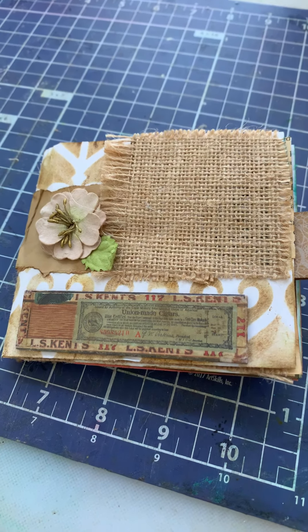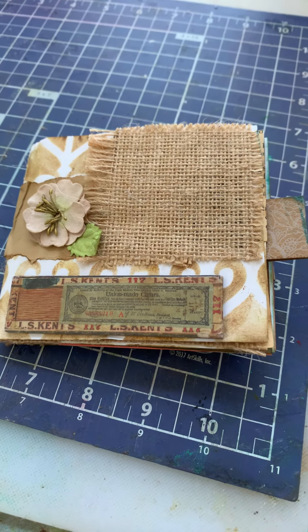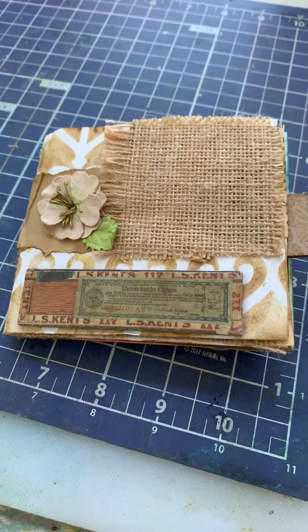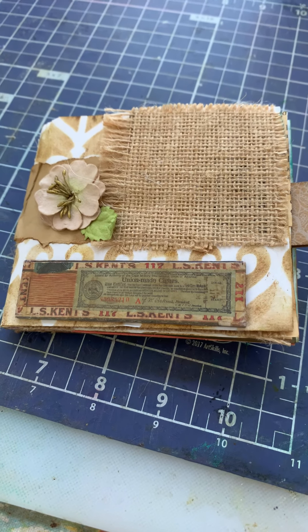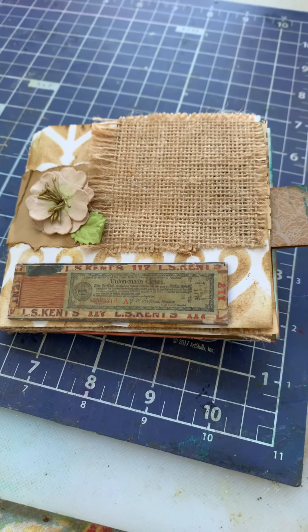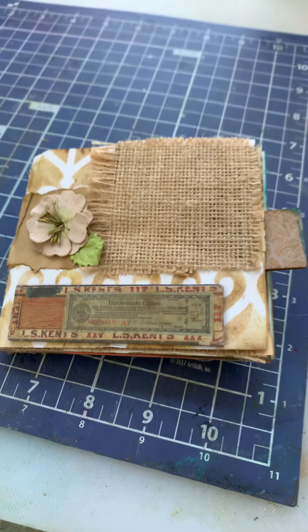Good afternoon, y'all. It's been a while since I have recorded, and mainly it's because I'm very busy trying new things. I have a Dickens 1950 book that I gutted and had to redo the spine, and I've been working on that all day today. But what happens is I watch these videos, and then I want to try something as soon as I watch them. So this is one of them.